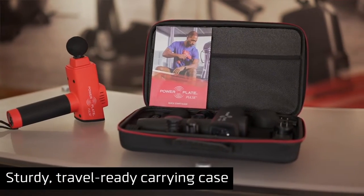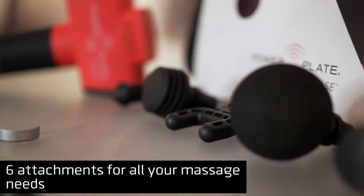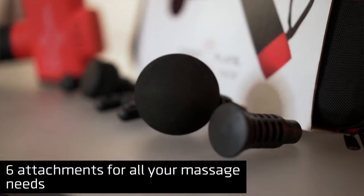The Pulse comes with a sturdy carrying case and six attachments, allowing you to address aches and pains wherever they are on your body.